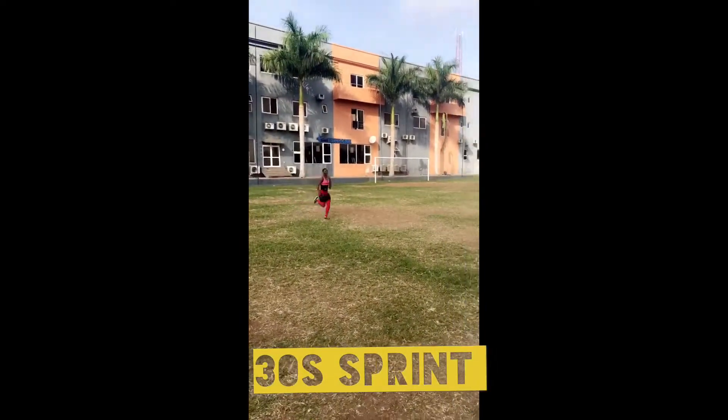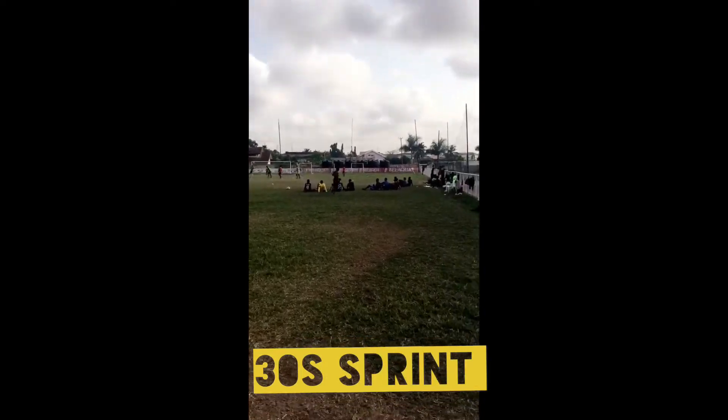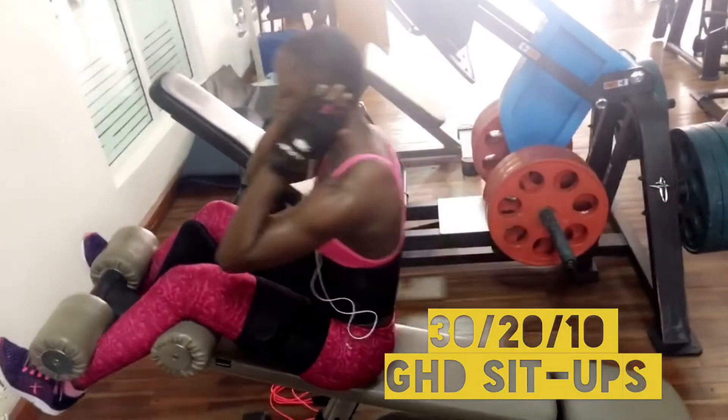Hello again. I'm super excited about today's workout — I'm going to kill my abs today. I did 3 rounds of sprinting superset with GHD sit-ups. So after sprinting, I come back and do a GHD sit-up, then go back to sprinting, 3 times.